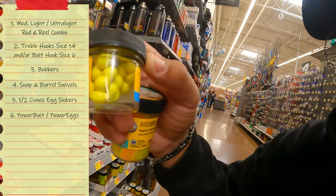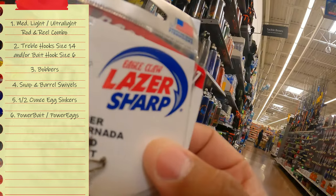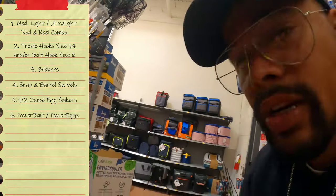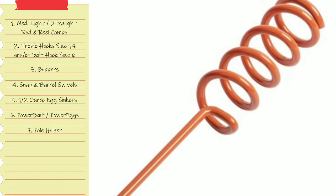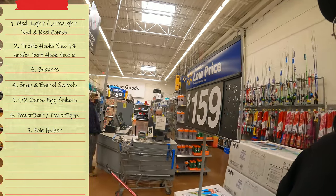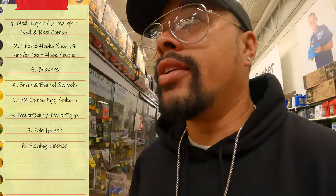Also consider Power Eggs — that's what you'd use your size six hooks for. You're going to need a pole holder too. Head to the register at Walmart; you can get your fishing license for the day or for the year right there. This is a one-stop shop — you can get everything you need to get on your mission for fishing.